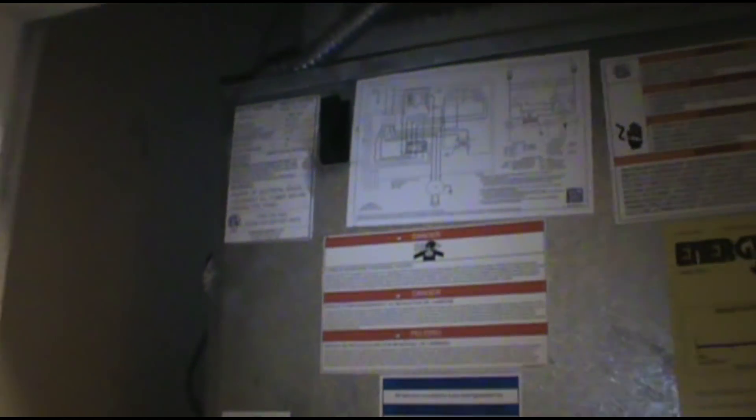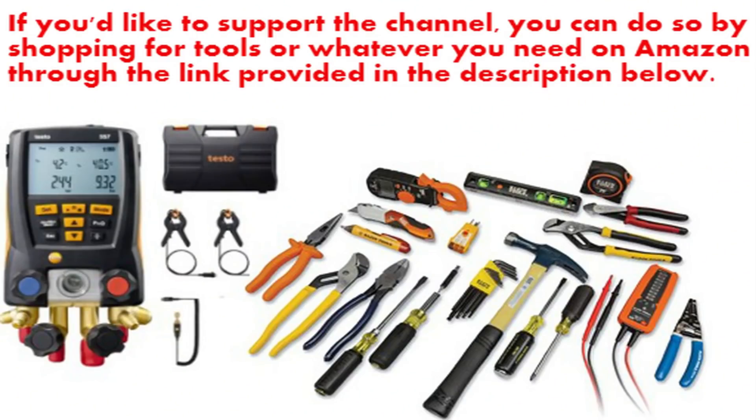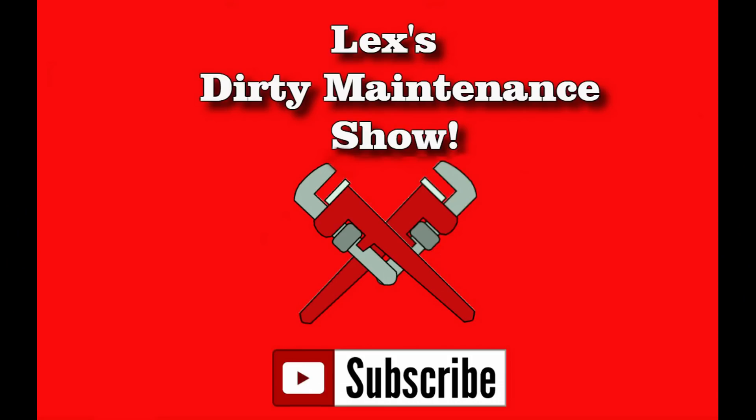Alright, thank you all for watching The Dirty Technician Show. Get out of here. Thank you.